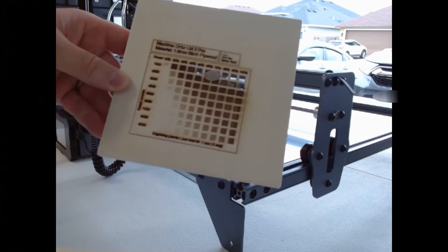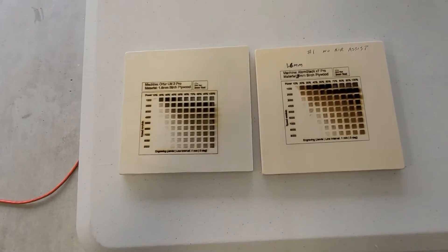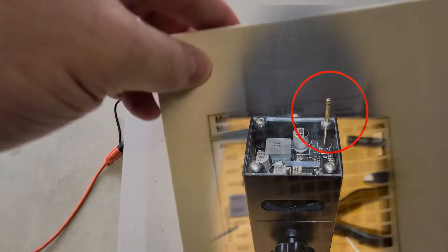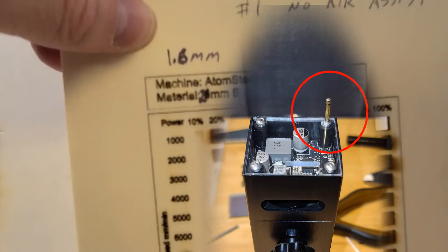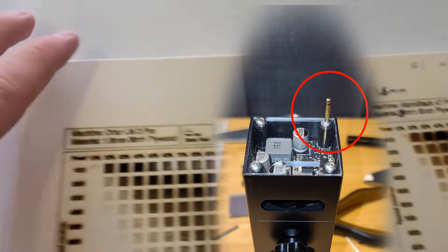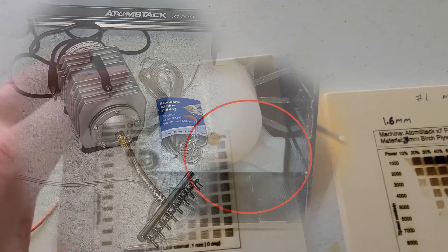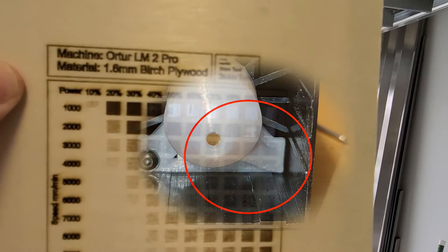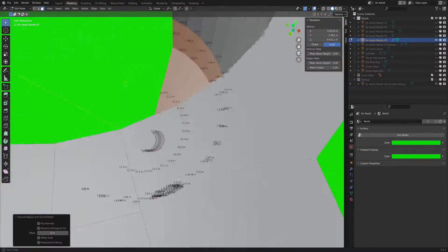Now don't get me wrong, I absolutely loved my first air assist. However, there were a few things I thought could be improved upon. The first area of concern was the tube itself going into the nozzle — being small and only having one of them limited the amount of air going into it and also increased the back pressure on the compressor. The second concern was the angle that the tube was going in, and that it did not point necessarily where it was burning, kind of coming out more at an angle.